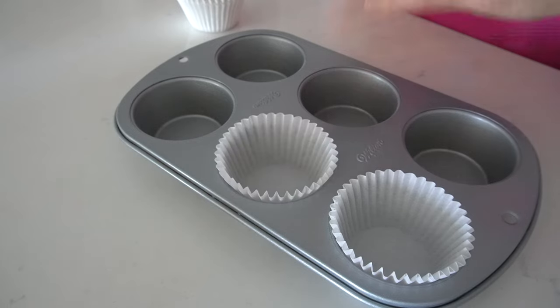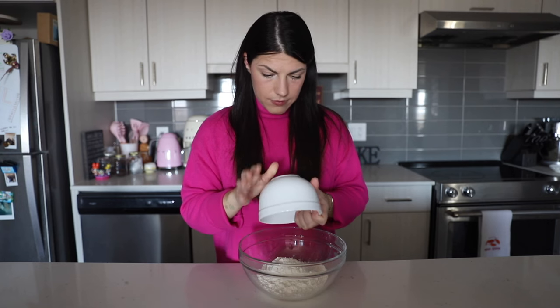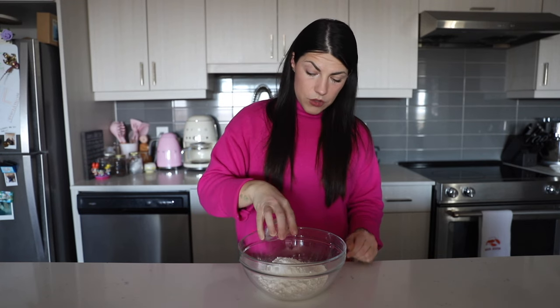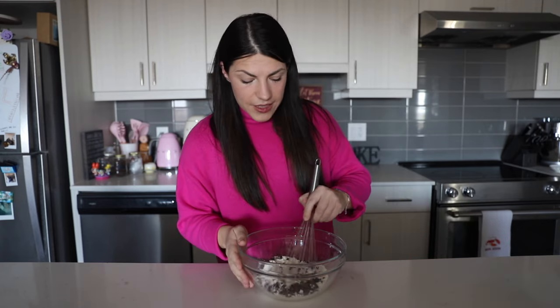First of all, remember to preheat the oven to 400°F or 200°C, and also grease and flour or line with paper cups a muffin tin. Then take a large bowl and add four tablespoons plus three-quarter tablespoons of granulated sugar, one cup of all-purpose flour, one teaspoon of baking powder, a quarter teaspoon of salt, and a quarter cup of unsweetened chocolate chips, then whisk this all together.